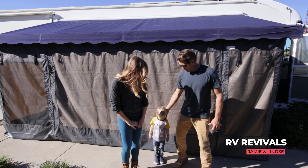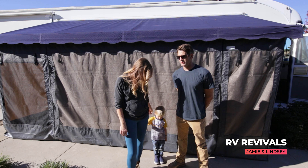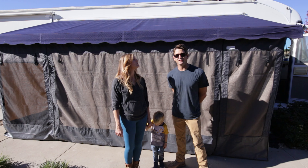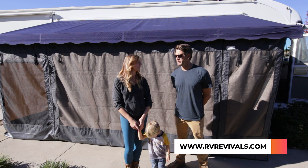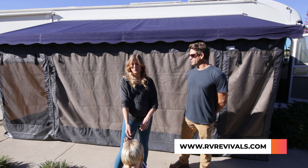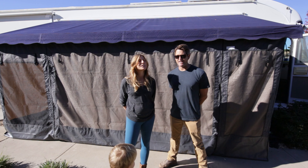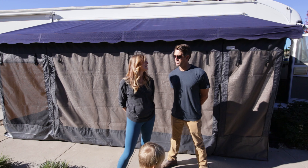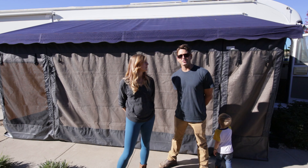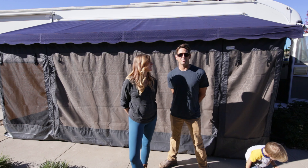Our business, RV Revivals, is what we've been doing — helping people remodel and upgrade RVs, older and newer. One of our recent projects was a 1969 Airstream, and we did a partial refurbishment with new countertops, a solar system, new electrical system, and plumbing. We've been doing a lot of countertops, cabinetry, and other things to lots of different RVs — keeping them fresh for people and giving them a good reason to get back out there.